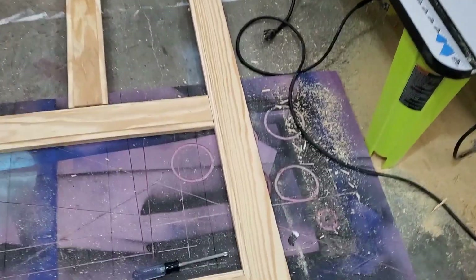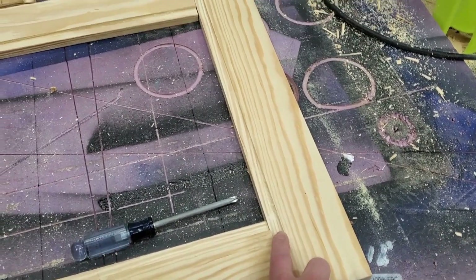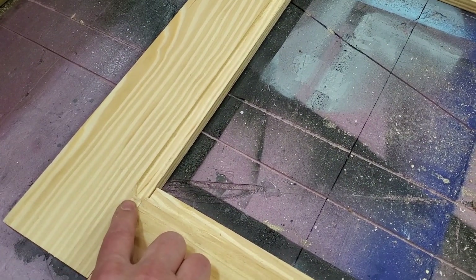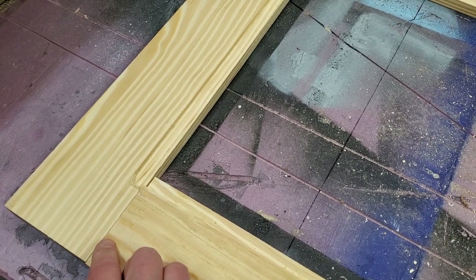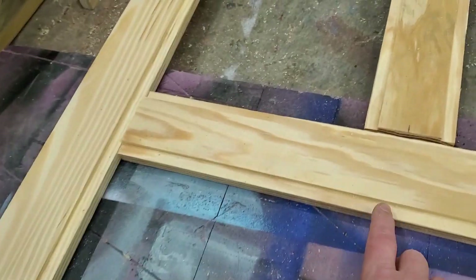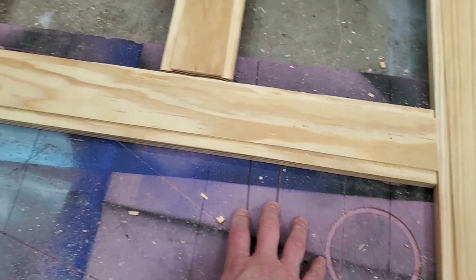I should clarify: the only grooves that need a stop are the two stiles, and they need to stop at each end — as long as you can get the panel all the way over it, it could exceed that a little bit. You just need to save space to get your pocket holes in. Other pieces are just grooved all the way from end to end. On the center stile I have grooves on both sides going from end to end, and then the bottom one just one side.